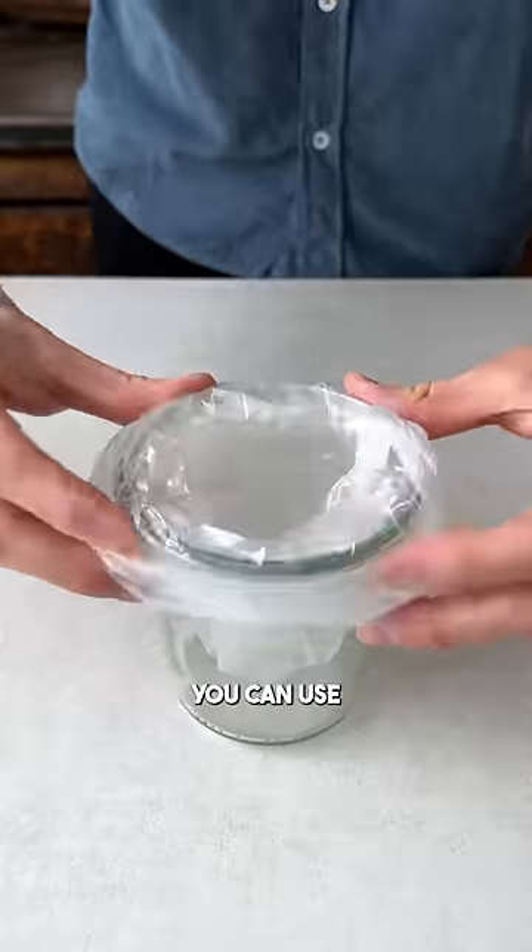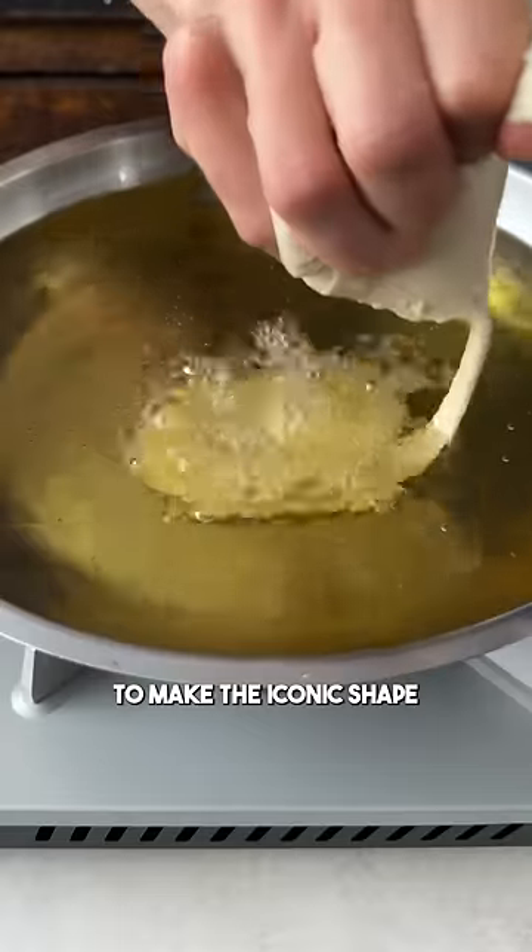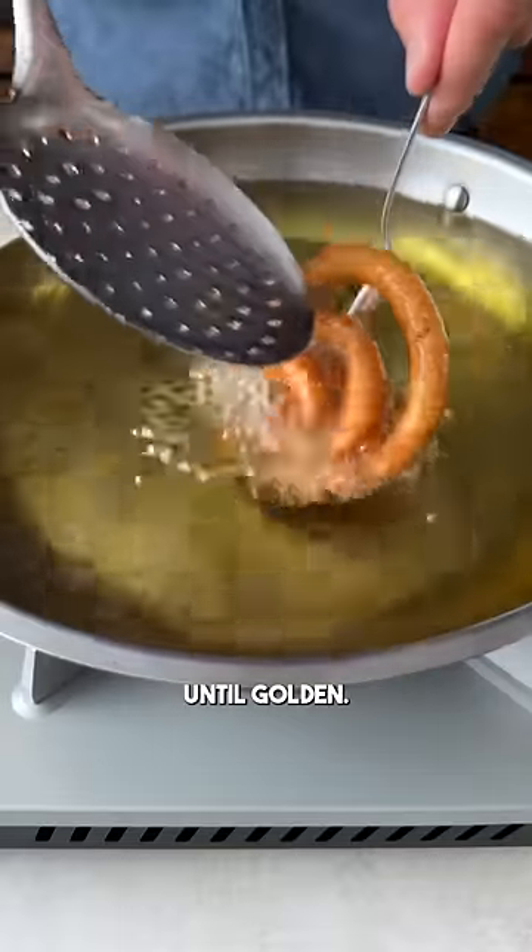Instead of a piping bag, you can use any plastic bag you have at home and cut off a corner. Then squeeze it into the hot oil to make the iconic shape and fry them until golden.